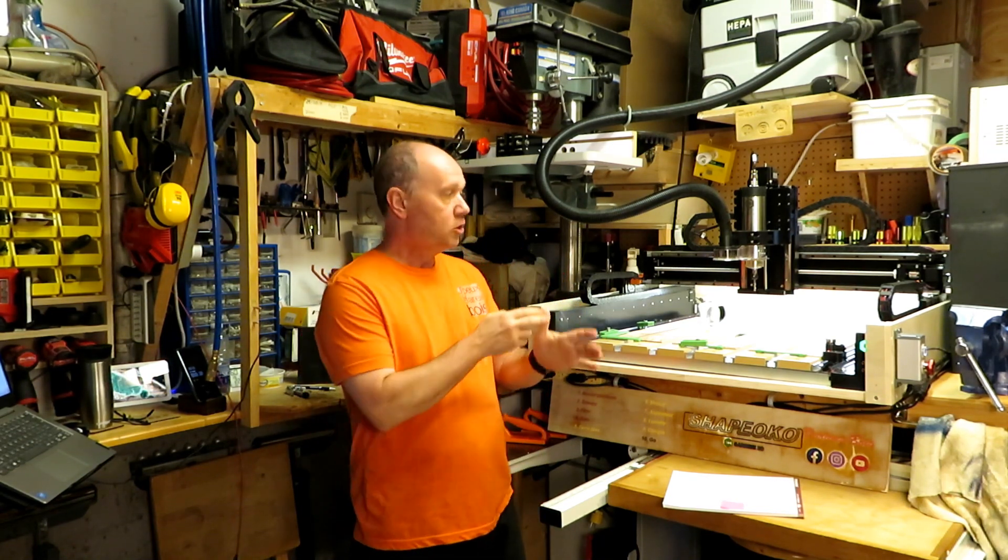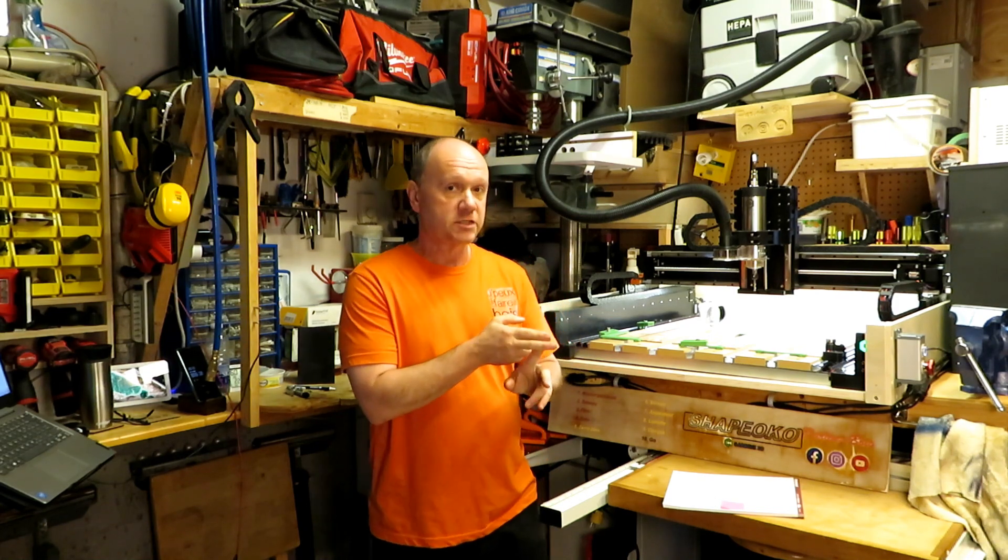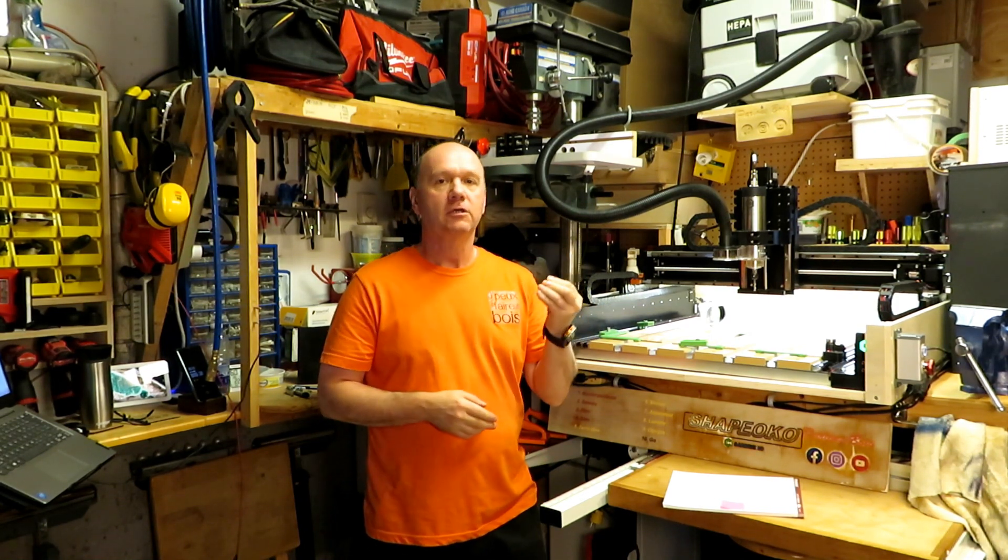The main reason why we installed a spindle is to make sure that the software is going to be able to start the motor, adjust the speed, and it's a lot quieter. The sound difference is a big change.